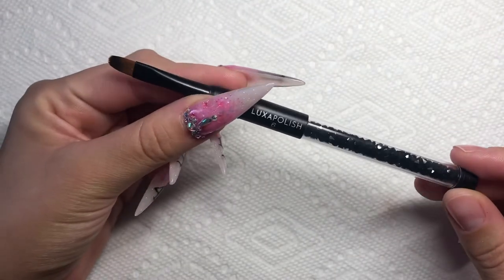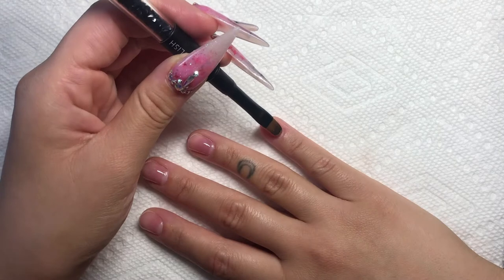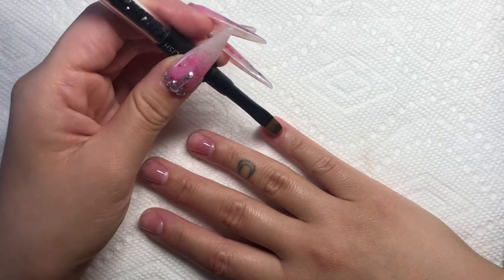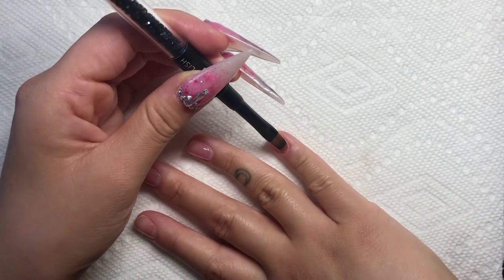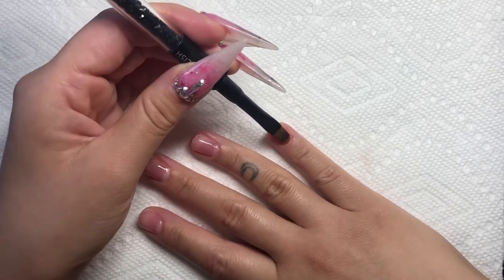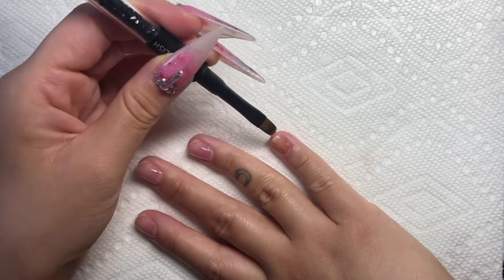I'm going in with my Luxa Polish number six brush. This is a gel brush, so you can use it to apply builder gel or gel polish, as I'm doing right now. I'm just applying a thin layer of that base color I mixed, and I'm actually going to do two coats of this.